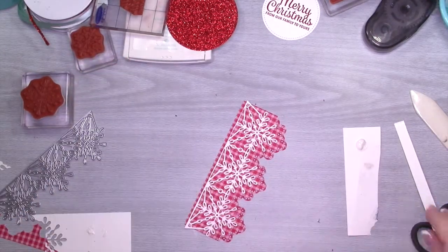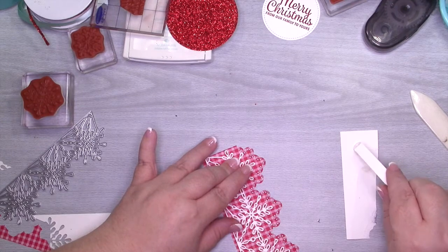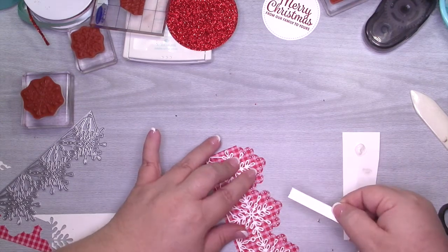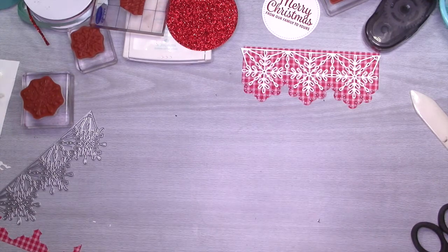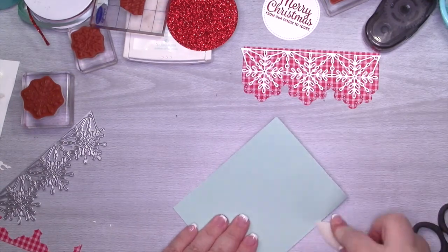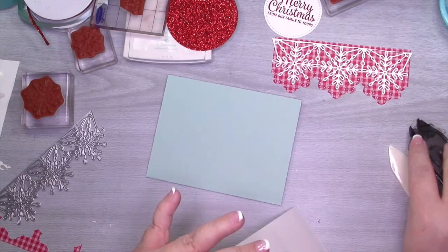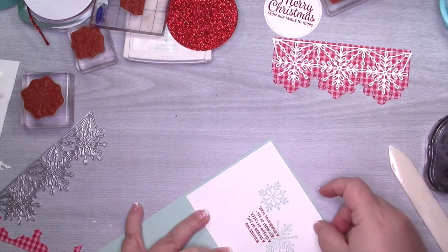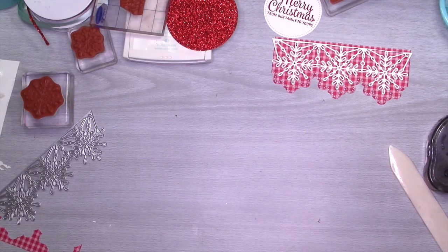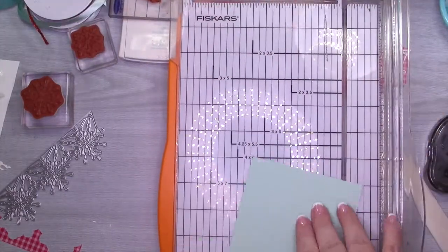I'm going to go ahead and finish adhering this down and then add a little bit of glue in the places that were coming up, and then I'm going to get ready to add this to my card base. Before I do that I'm going to adhere the inside card panel using snail. We're going to add the card panel to the card base using some dimensional adhesive — you'll see that in just a second. Just make sure your sentiment is going the right way! And this is when I realized I didn't cut a layer — I need a layer!